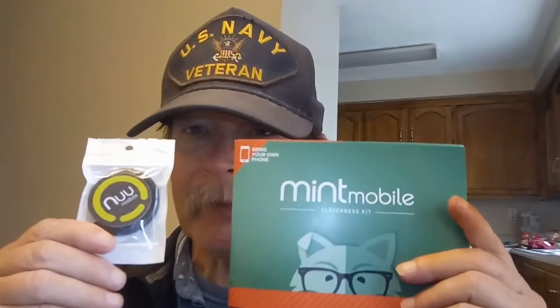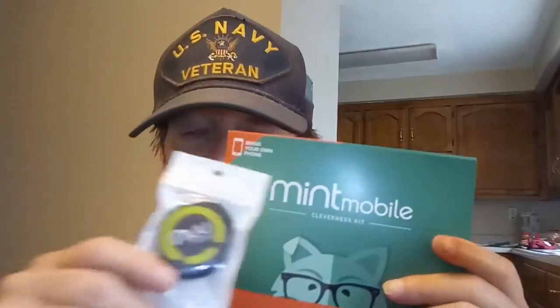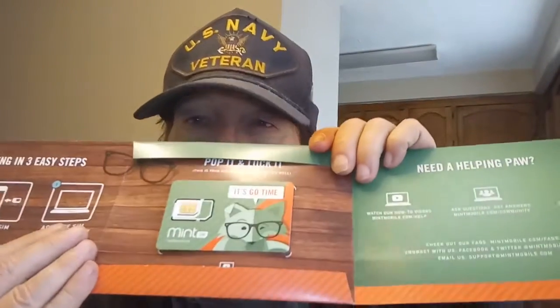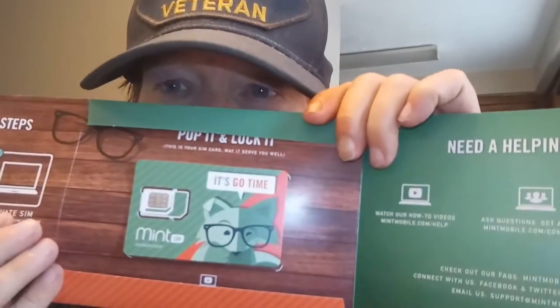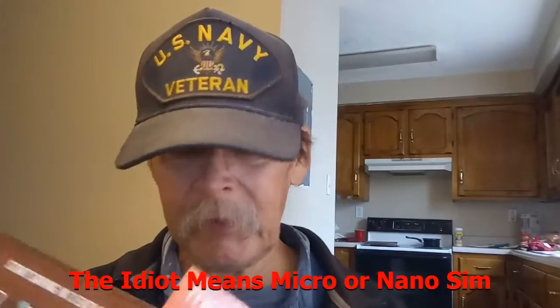One more link will be in the description below — we still have the giveaway going on. We're giving away this Mint Mobile card, which is a little pop-up card. You get a full-size, micro SD, or nano SIM — three months of service at 3 GB a month. Also included is this little pop socket that Mint Mobile sent along when they did a repair on my New Mobile G3, because the USB-C port was loose and they fixed that.